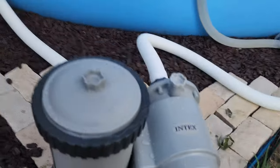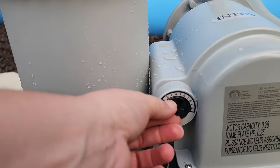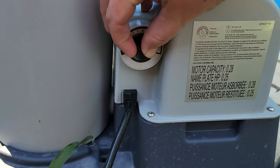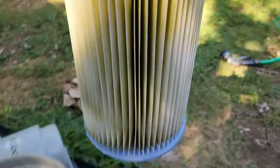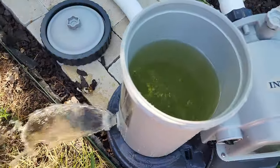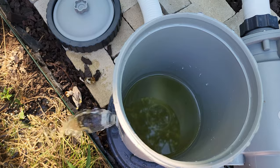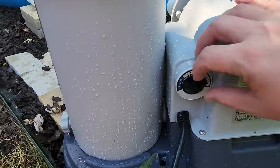Operating this pump is really simple. There's an on-off switch on the back as well as a built-in timer that can be set anywhere from 2 to 12 hours. To clean the filter, first turn the pump off, close the plunger valves, and open the filter housing, then clean or replace your filter. There's also a valve on the bottom of the filter housing that makes it easy to flush out any dirty water or sediment. After cleaning the filter, open the plunger valves and prime the pump before starting it back up.